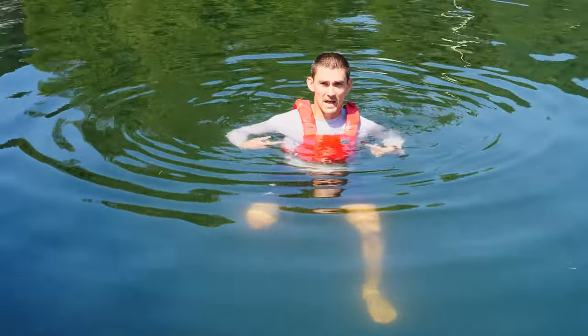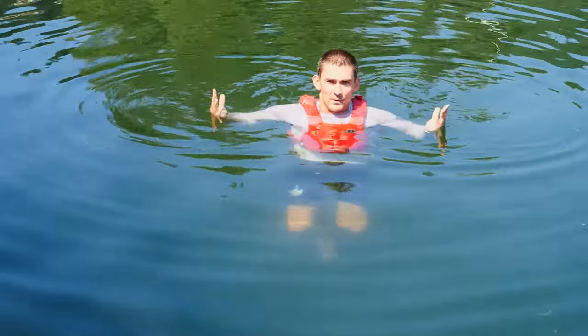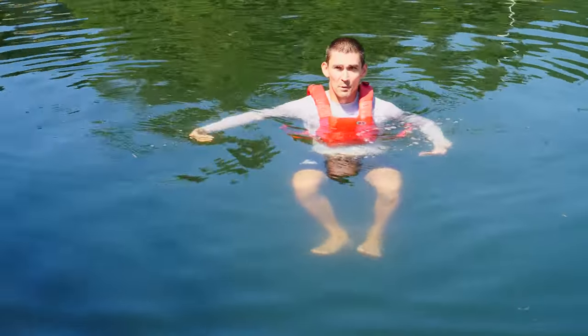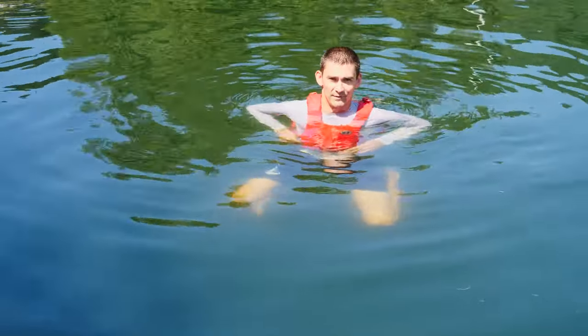So in the water I've got the PFD uninflated right now. Still gives me enough buoyancy to keep my head above the water. Floats me just fine as is like this. But if I need more buoyancy I can pull the tab on the lower right here, and you can watch it inflate.